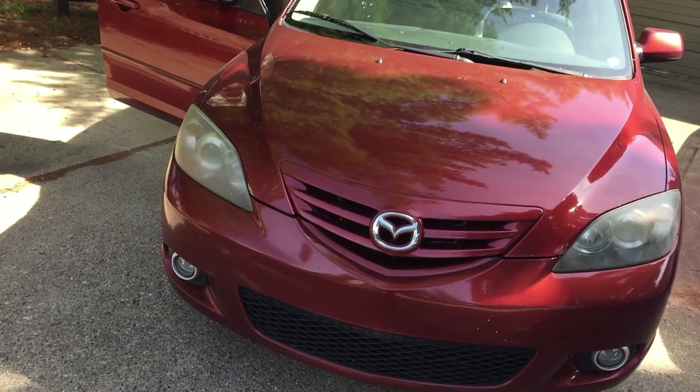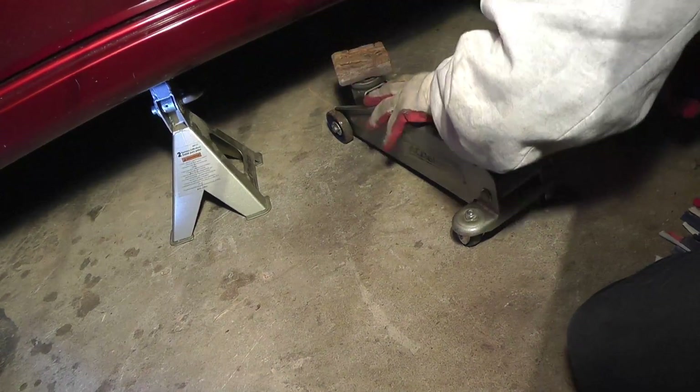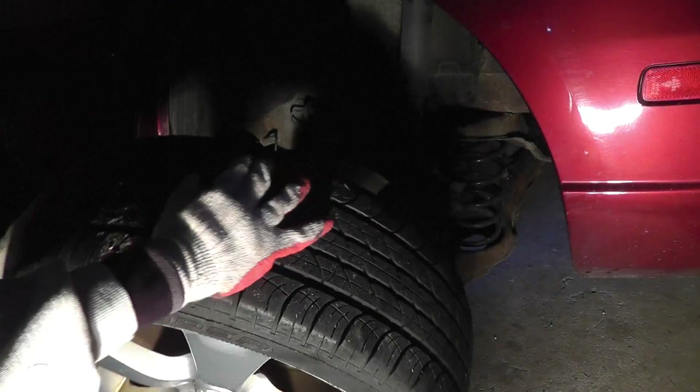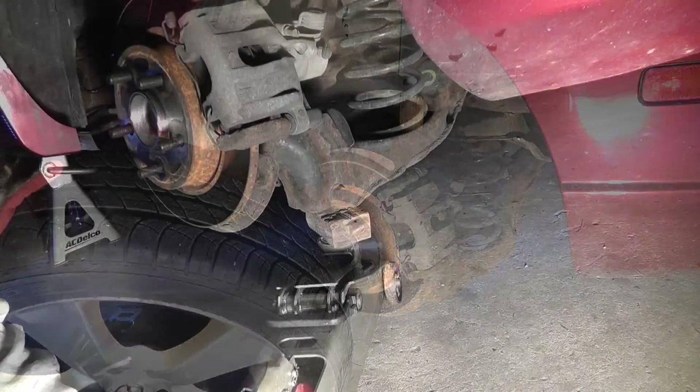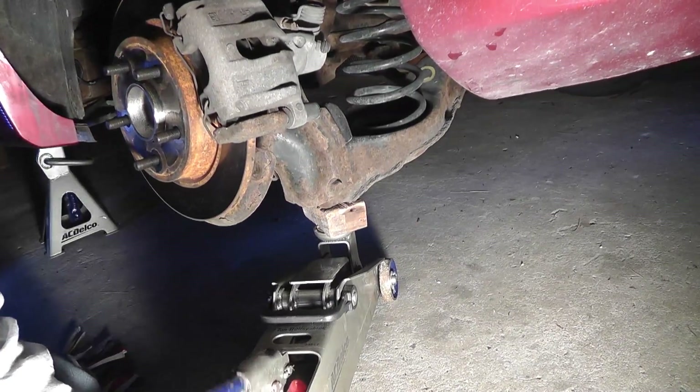Before we begin, we make sure that the front wheel is blocked. Then we raise the rear of the vehicle and remove the wheel. And we support the rear lower suspension arm with the floor jack.